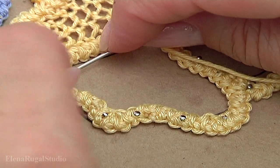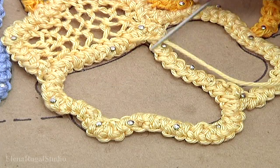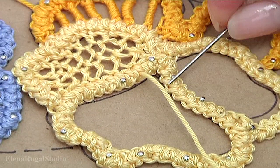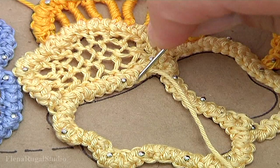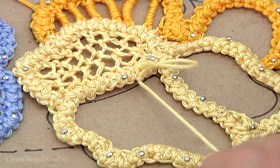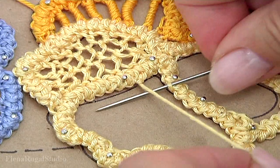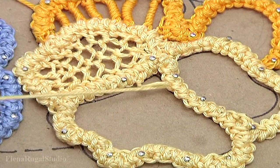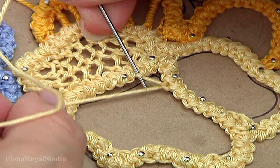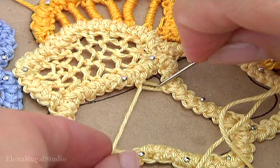Now I show you how to work with the inside part. Let's make the filling stitches — with the needle go through the loop of the cord, then with the needle go through the loop on the opposite side, then with the needle go through the same loop. We have done two threads.